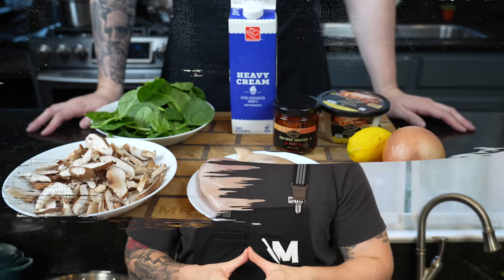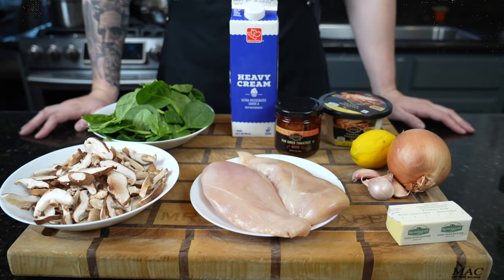But before we get into that, please take a quick second to subscribe to the channel. Make sure you hit that bell to enable notifications as well. All right guys, meet me in the kitchen. Let's make it happen.